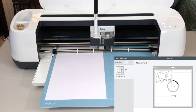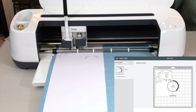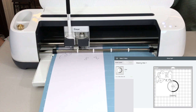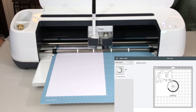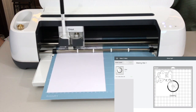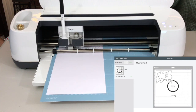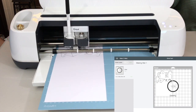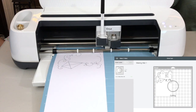Now it's saying press go — press the flashing go button on your machine, which looks like the Cricut logo. First it's doing the drawing. And now on screen it's saying detecting blade.